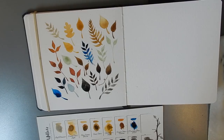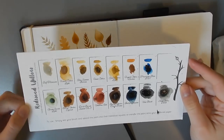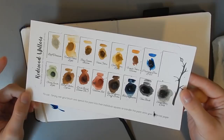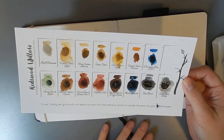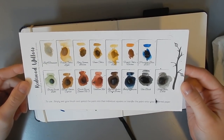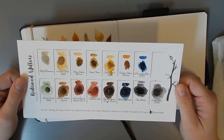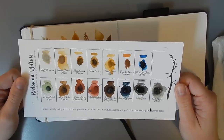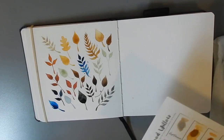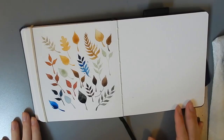That is all of the swatches that I have from Redwood Willow. I will leave a link in the description below to their Etsy shop. If you like any of these colors, I definitely recommend supporting these independent small paint makers — I think what they do is really cool. We'll let these dry because I've put quite a bit of paint on some of these, and I'll give you some closeups when that's all done.